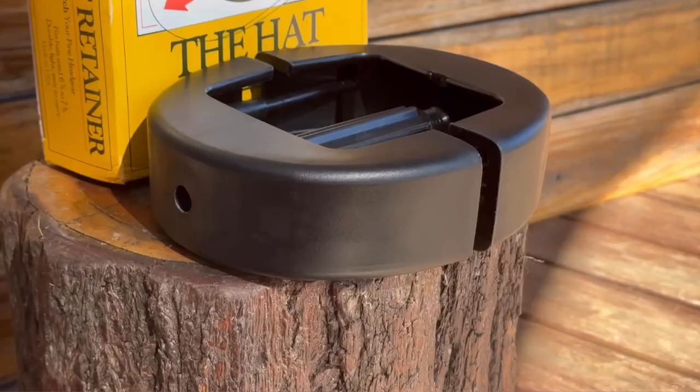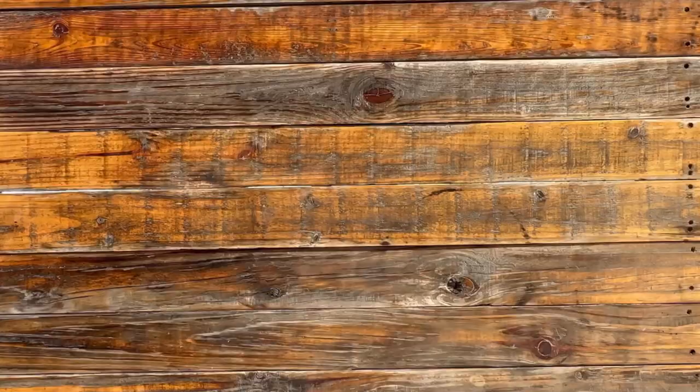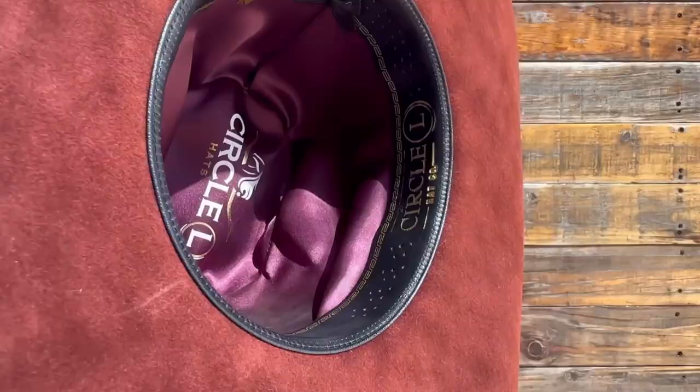Where you find that the leather band inside of your cowboy hat gets too tight, the Hat Retainer is perfect in stretching out that band to its original size. Prior to fixing the Hat Retainer into your hat, apply a good quality leather conditioner such as the Gigi Leather Conditioner to the hat's leather band. This prevents any breakage when going through the stretching process.